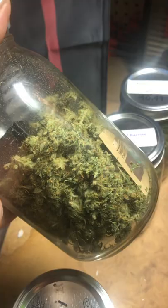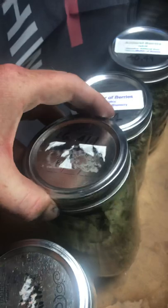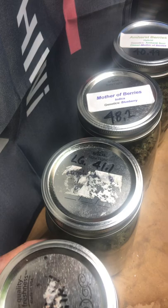I let this stuff dry out too much in the tent before I cut it down. That's why the Boveda packs went in there right away. It actually sprung back really well and has been maintaining about 55 to 65% humidity.